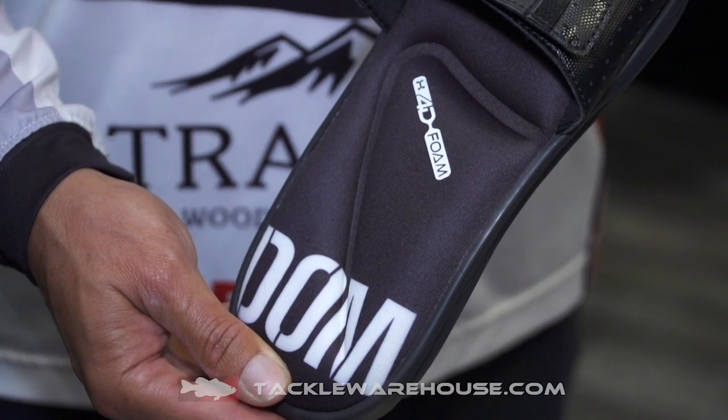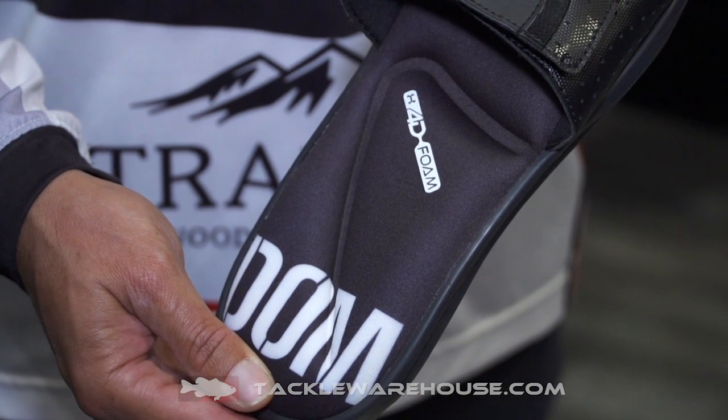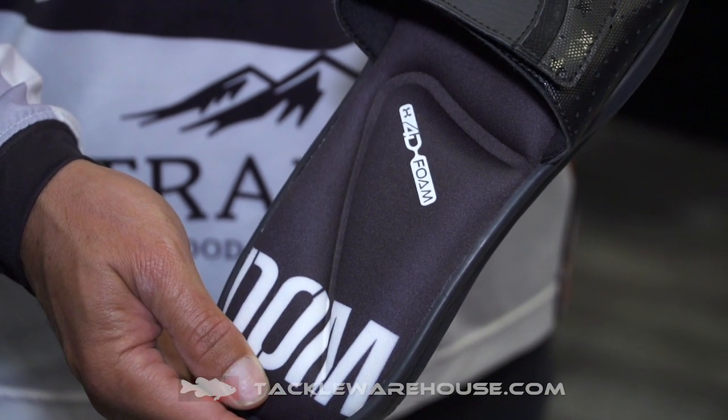And then we have the Freedom Ignite sandal — it's a slide. The main thing here is that it's 4D foam, so really comfortable padding on the bottom. If you guys are just looking for something to throw on and cruise around town, there you go.